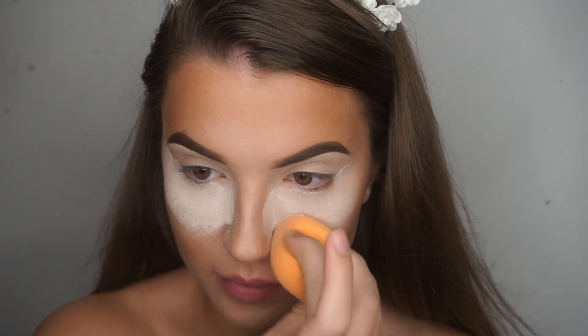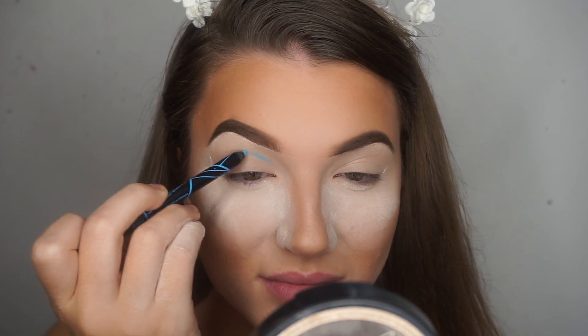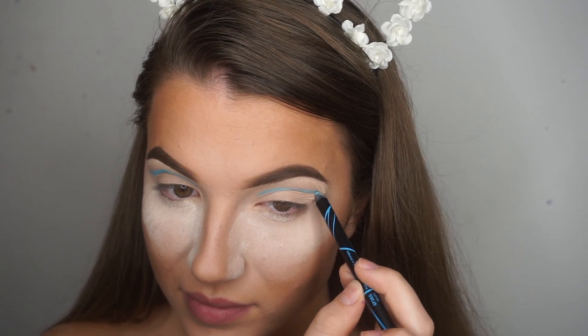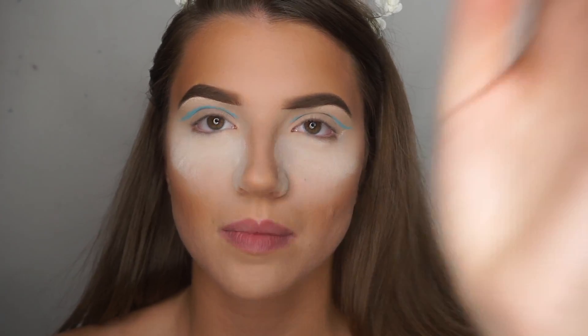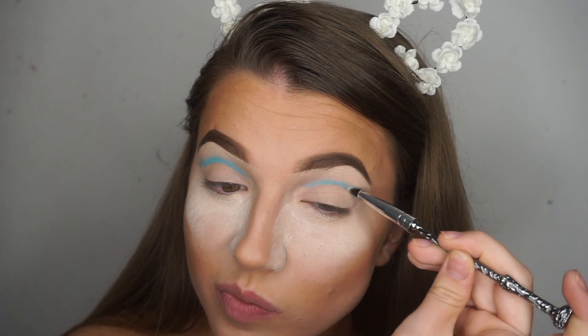I put a lot of powder underneath my eyes to catch any fallout that may happen during the process because we are about to go in heavy with some colourful eyeshadows as well as glitter, and I don't want to risk that. To make things easier, I'm using a blue eye pencil to sketch out where I'm going to cut the crease — this is much easier than going straight in with eyeshadows. I winged the outer corners slightly and then continued to buff it upwards a little just so there's no harsh lines.